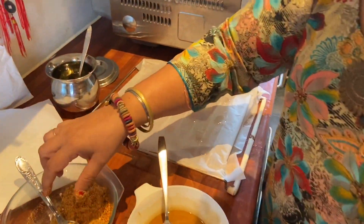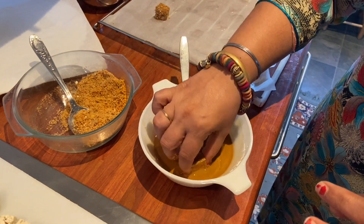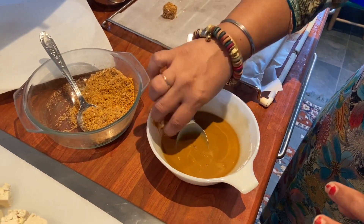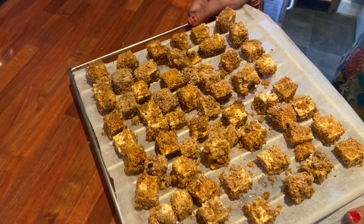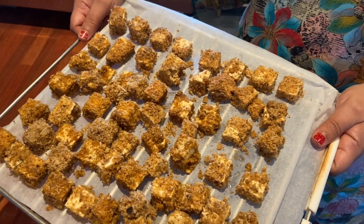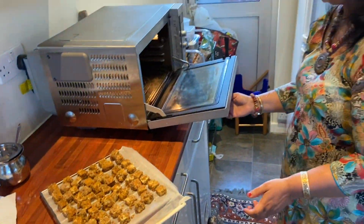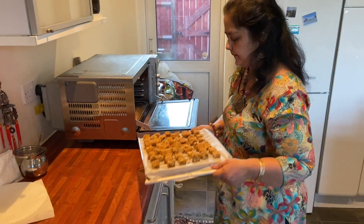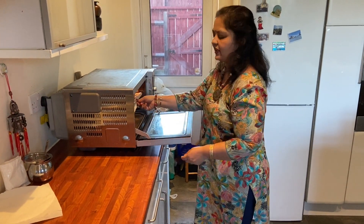This is how it looks. When you have a party in your house, this is a very good starter. We have marinated all of the tofu and this is what it looks like. I'm going to put it in the preheated oven for 10 minutes and then check on it.